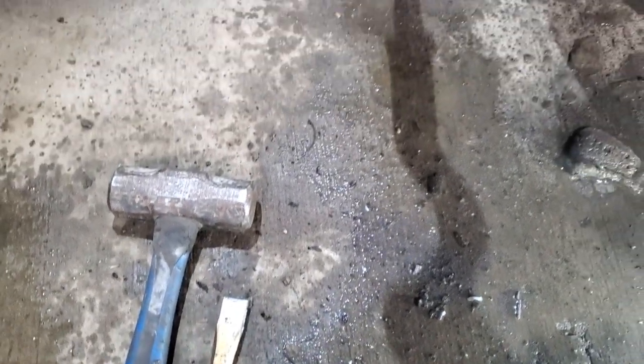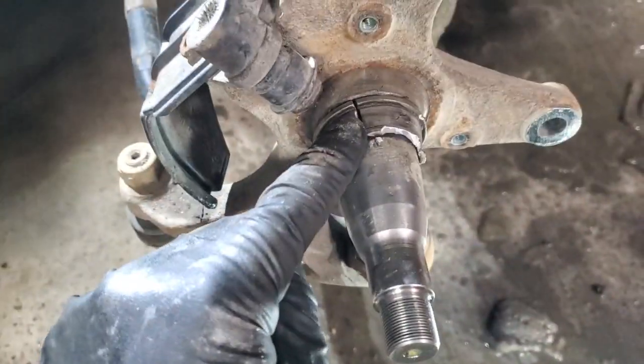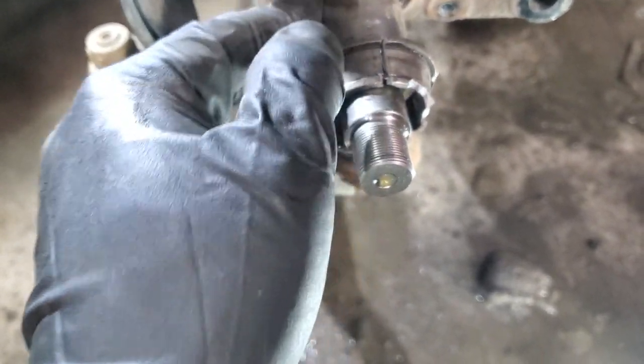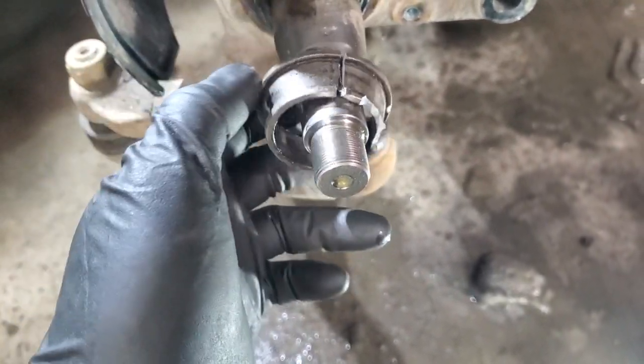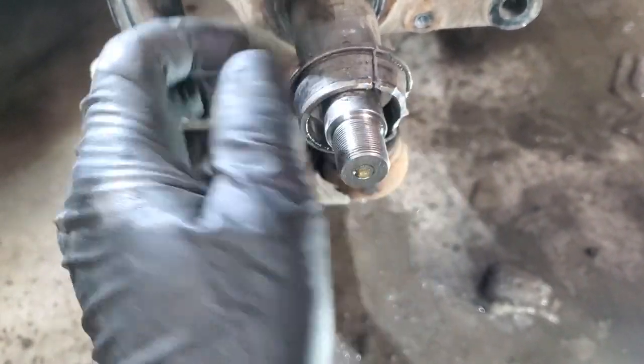So bigger hammer — five-pound hammer — and a punch, and just hit it from the top to crack it open. Don't try to be too nice about it; this is probably the way to go from the very beginning.